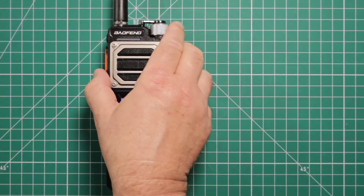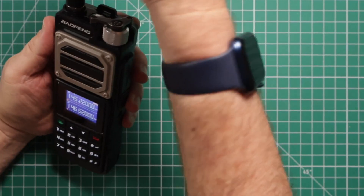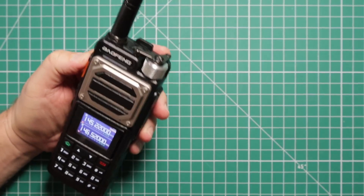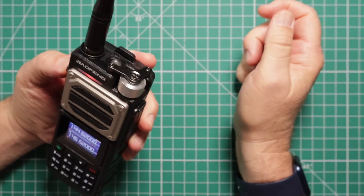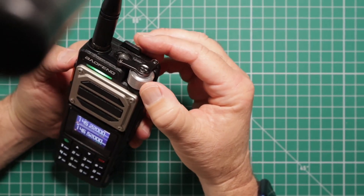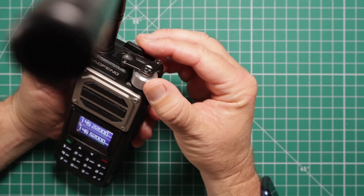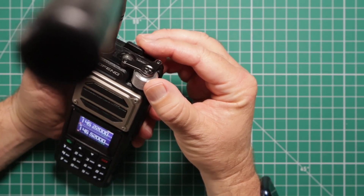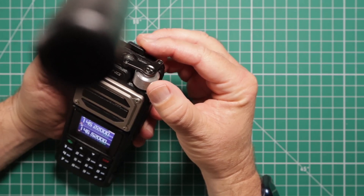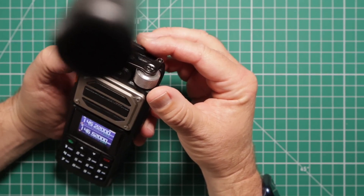Now let's see if we can make a contact. WJ6F testing. Well, it doesn't appear that there's anyone there, but we did hear the repeater come back, so we know we have it programmed properly.